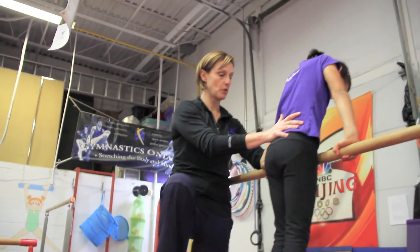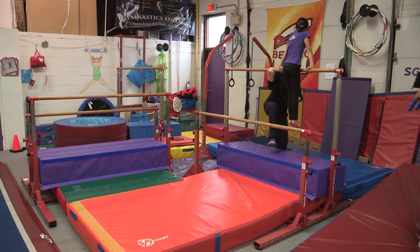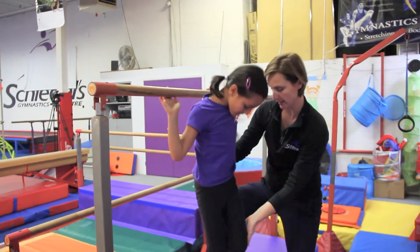She's going to hold her front support right here. I'm going to go around to the other side and help her. I can use this again and help her do her moves on the bar.